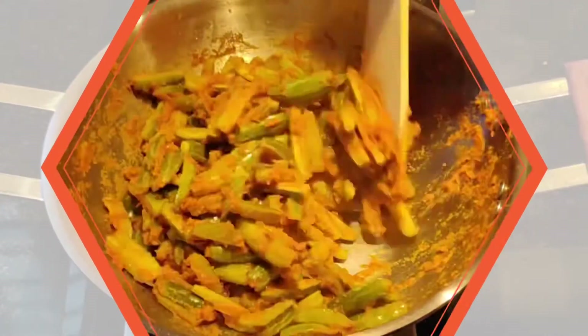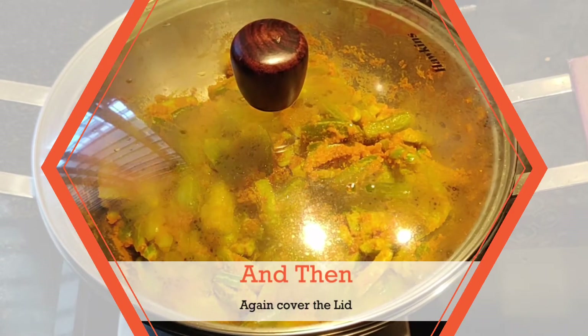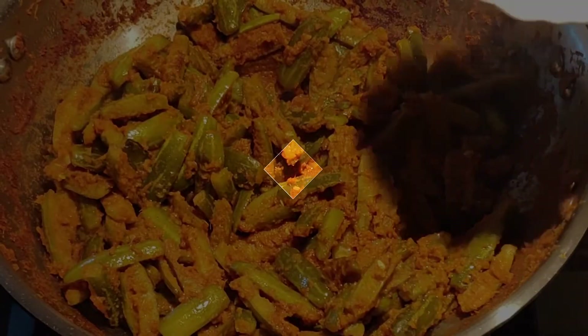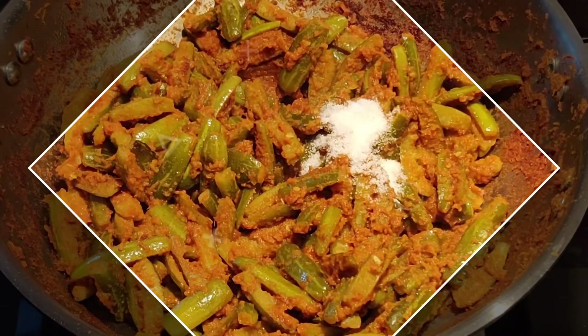Remove the lid in between and give it a nice mix. Always cook this curry on a low to medium flame. Now add some salt and mix it well.